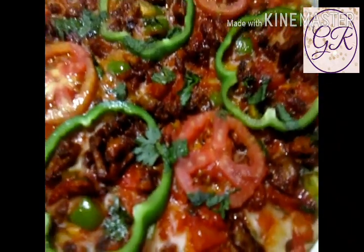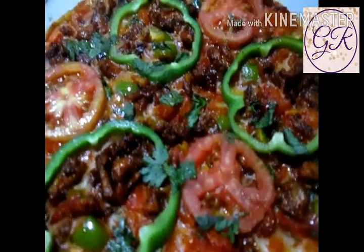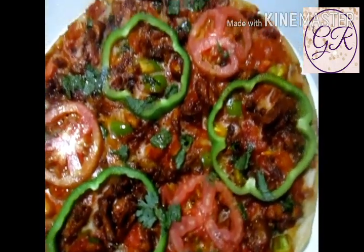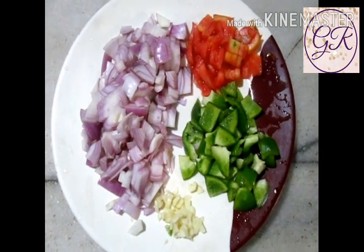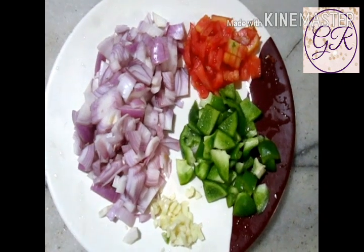Hi friends, Assalamualaikum. Welcome back to Purple Grip. I am here today with a special recipe — I am going to make a pizza. I am going to eat a pizza. It is made with capsicum.